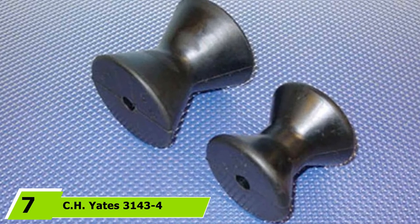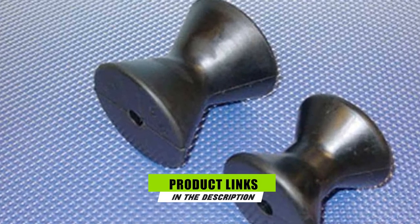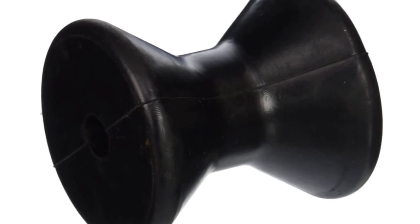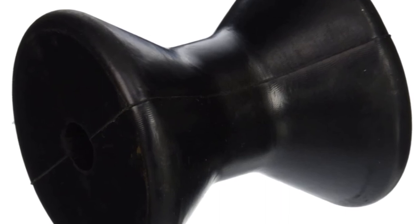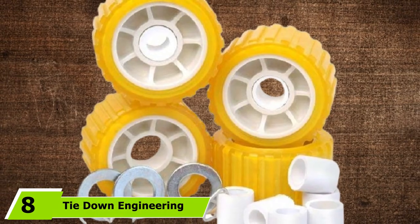At the 7th position of our list, we have the CH Yates 3143-4 Black Rubber Bow Roller. This marine roller is deemed as one of the most outstanding options used for marine and industry applications. It is famous for being a wonderful replacement for most trailers of today. This comes with a measurement of 2 inches in length and a total of 3 and 1/2 inches in width, along with a shaft size of 5/8 inches. Many boat trailer owners consider this brand one of the most recommended picks because it has the capability to satisfy all the industry standards. What makes it quite distinct from the rest is its superb resistance against extreme temperature applications.